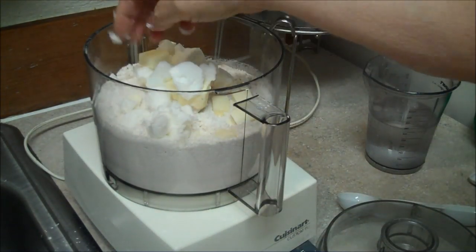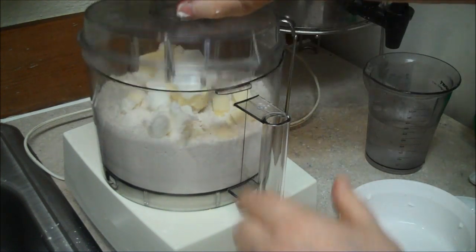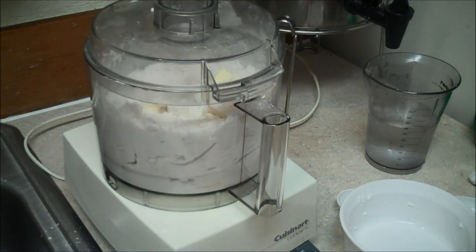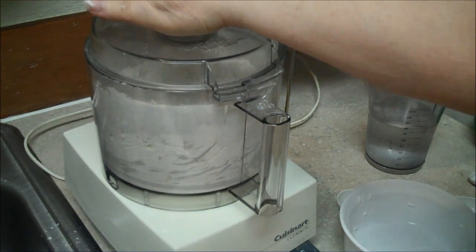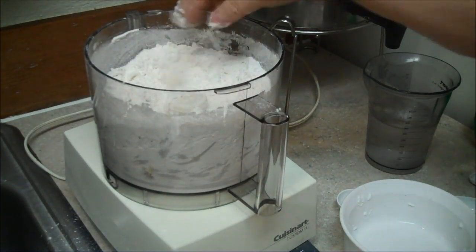Whiz, then put the lid on. Whiz — it's coming out the top. Flowers going everywhere. They have to look like pea-sized.